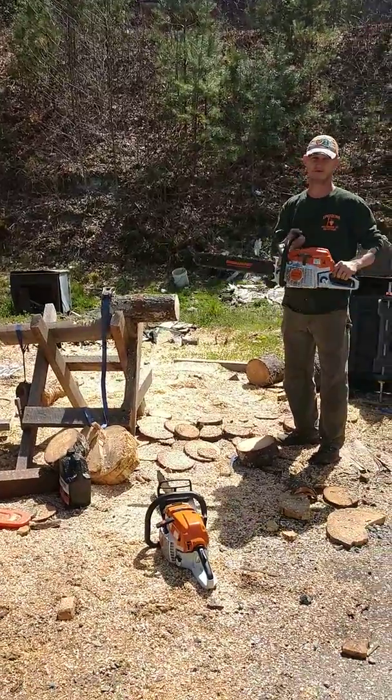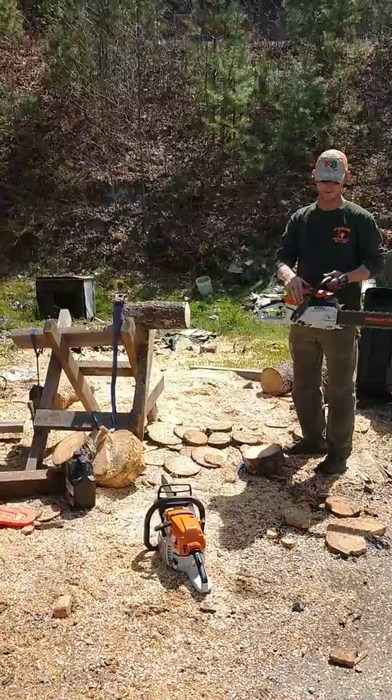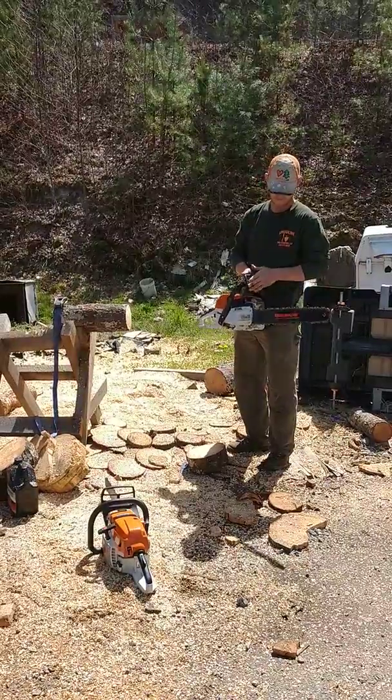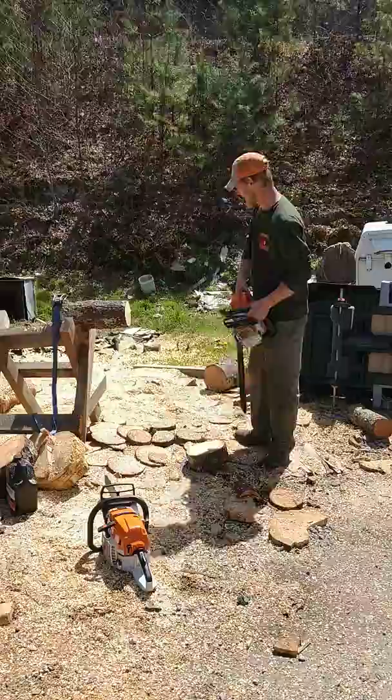Brand new MS-261 Steel. I have not touched the carb setting. Put a narrow curve .50 gauge bar on it and a woodland chain. I have not sharpened it — it is a brand new chain.